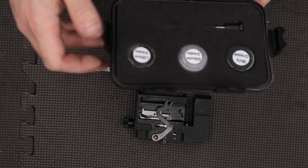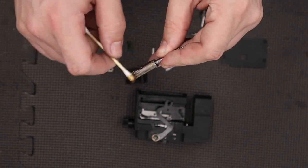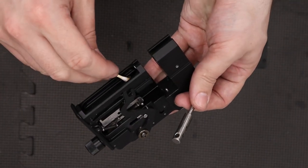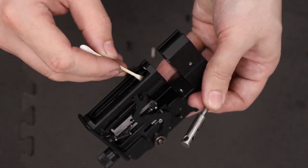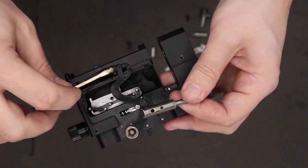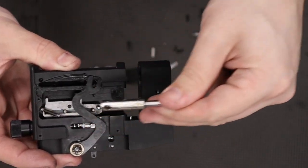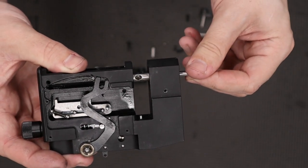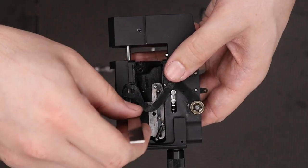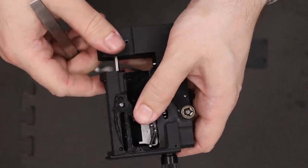Up next we'll add the pellet probe. Before that goes in we're going to add a small amount of lithium grease to the pellet probe itself — just a slight smear will do, we don't need loads. Then before that goes in we'll also add a small amount to the inside of the block. We only want a small amount as we don't want the grease to work its way around the block and cause issues with our hammer and hammer spring assembly. We need to get the pellet probe orientated with the hole in the side lined up with the cutout in the block, then push it through the barrel hole, line the hole up with the cocking arm, push the little pin through, and get that all secured.